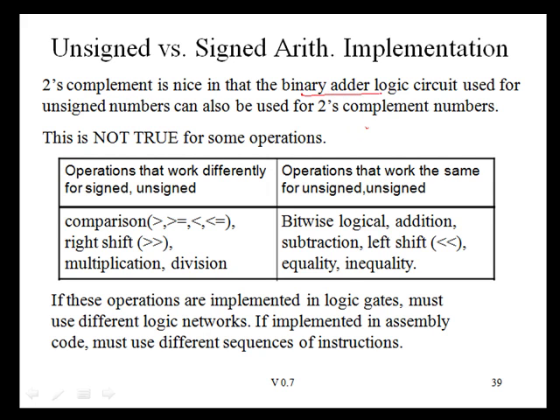We have seen that the binary adder logic circuit used for unsigned numbers can also be used for two's complement numbers. All the operations in this column use the same hardware for either signed or unsigned numbers. However, the operations in this column require different hardware. We will not be talking about multiplication or division in this class, but we will talk about signed comparisons and signed right shift.